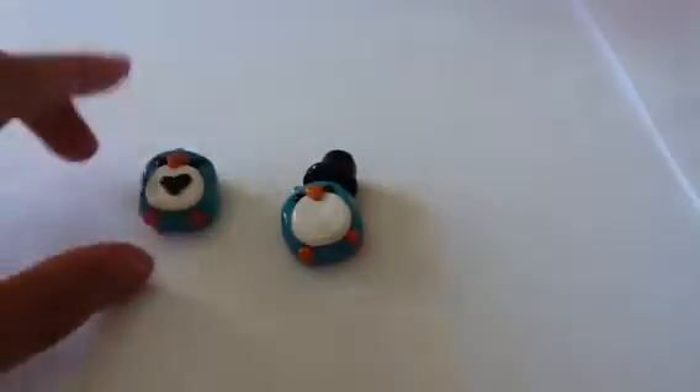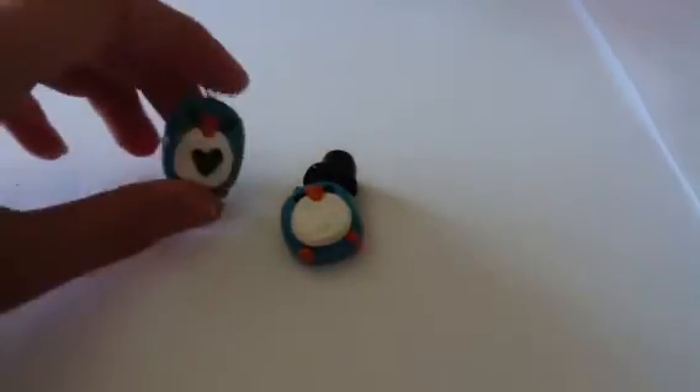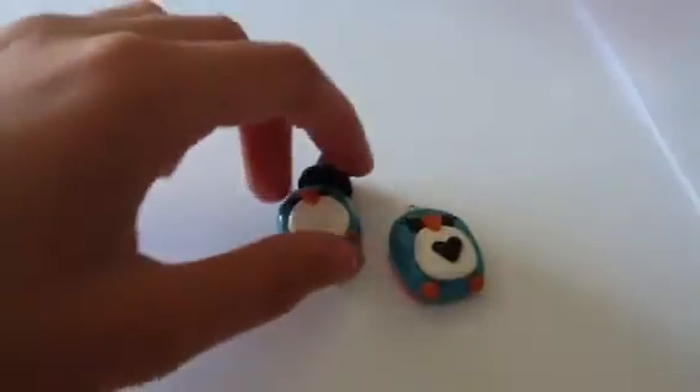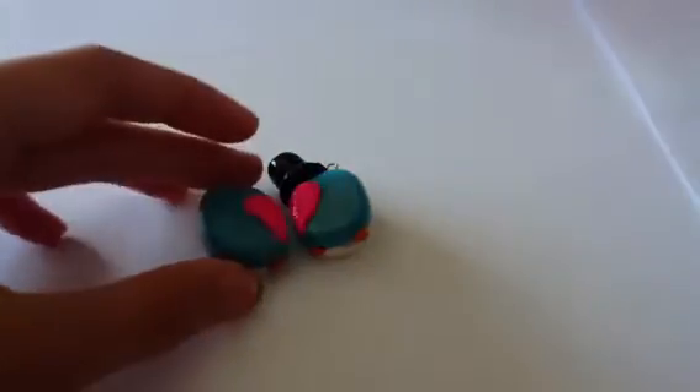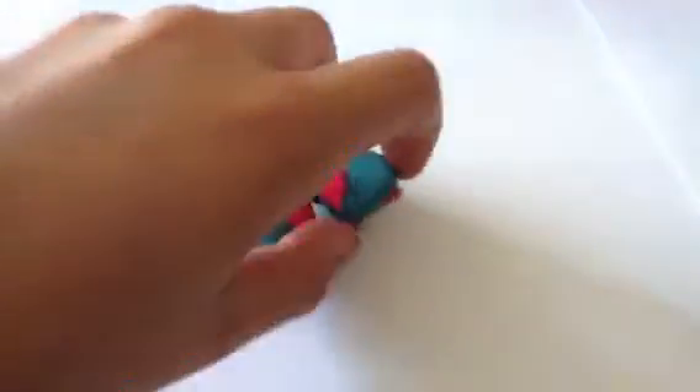Then I made these two penguins: there is a boy one with a little top hat and a girl one with eyelashes and a little heart. And then on the back they go together to make a heart.